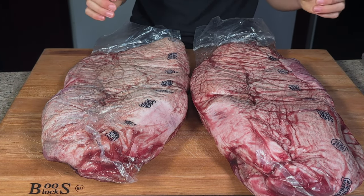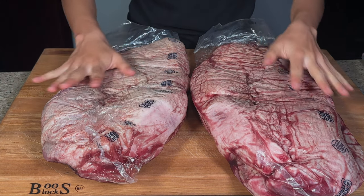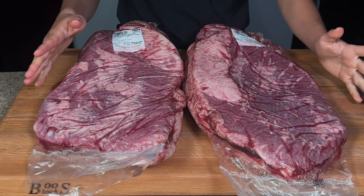Here I have two whole USDA choice packer briskets — essentially full briskets. These have both the point and the flat. They're both about eight to nine pounds and about the same weight.